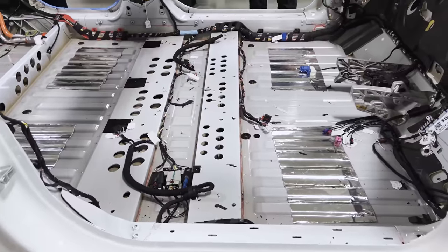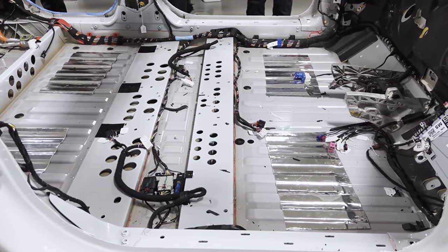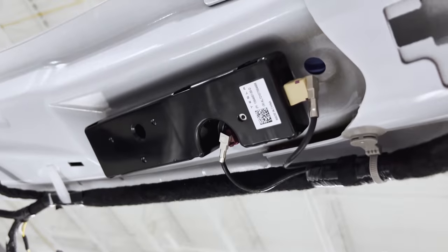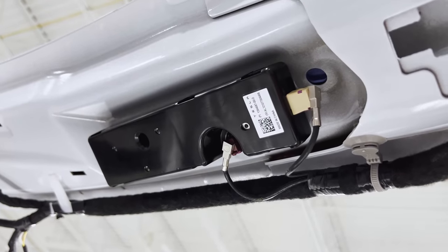The two antenna modules in the overhead for Wi-Fi and Bluetooth appear to carry over pretty much from the Model Y.